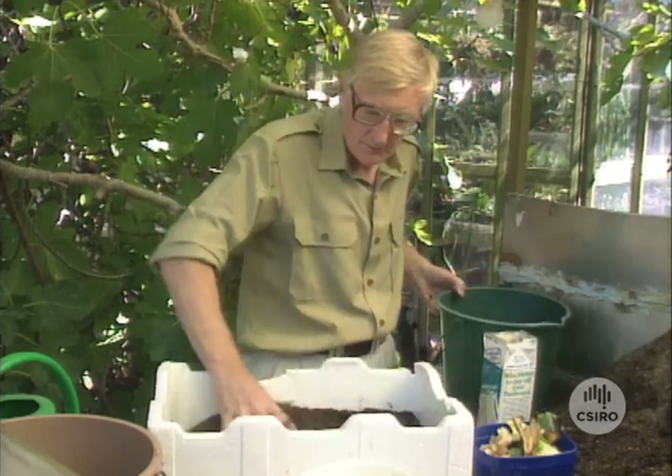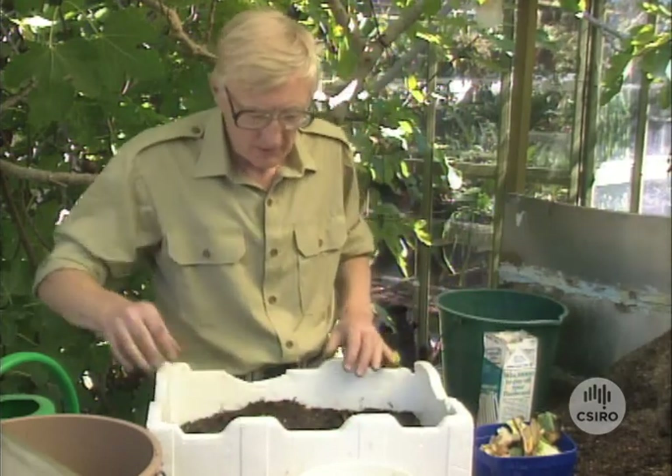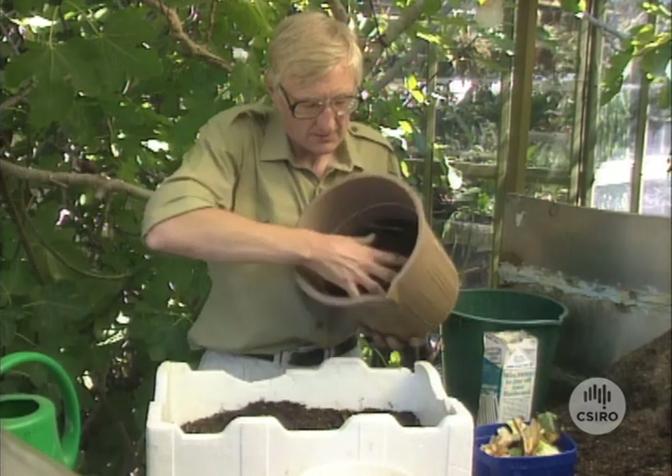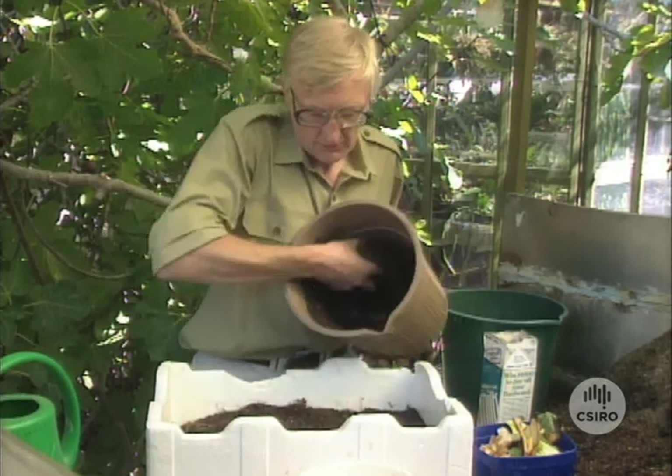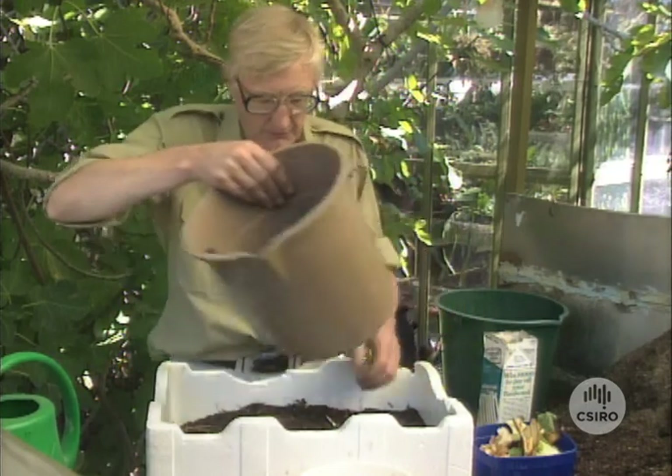So we put that in there like that, smooth it over a bit. You don't need too much of it, perhaps just a wee bit more than that to start off with, but as soon as you're going to be putting scraps in there you don't want to fill it right up to start off with.